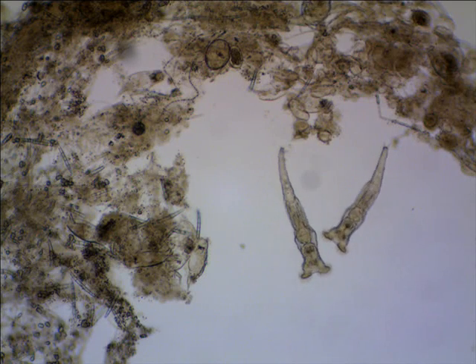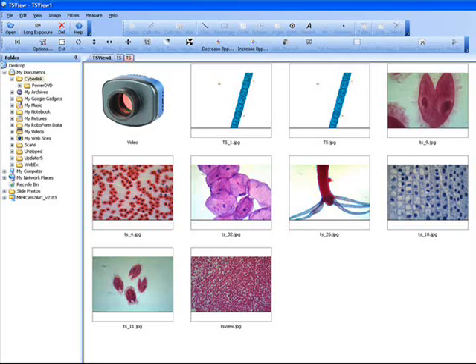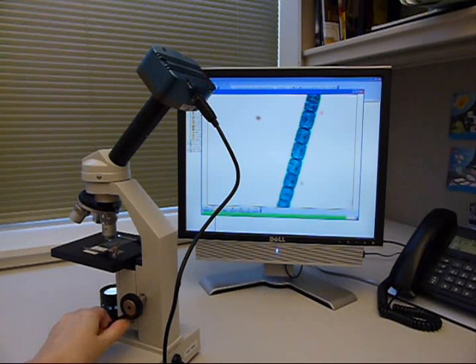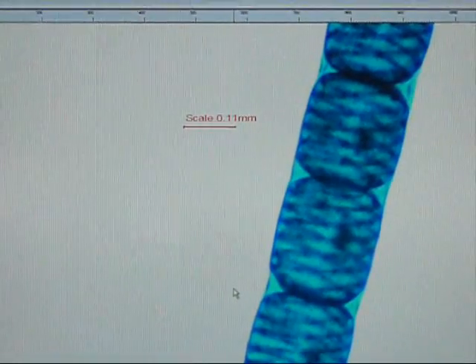These cameras allow you to capture and edit both still and video images of microscopic specimens. Each comes with special software, which includes features for capturing, editing, and annotating the images. The included calibration slide allows you to use the software to accurately measure your specimens.